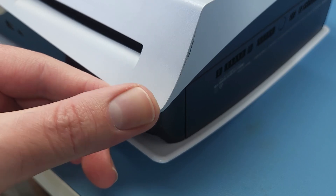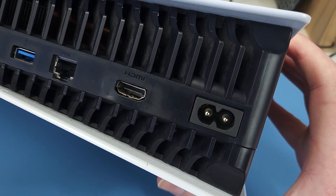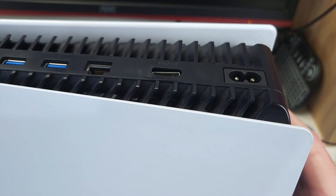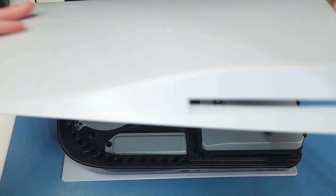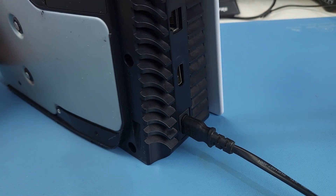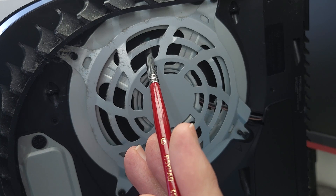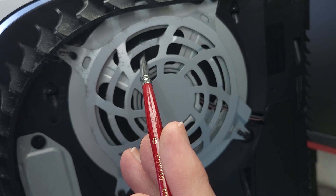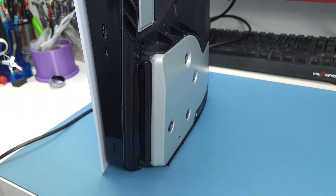It's in decent condition, with only a few scratches and minor dings. But the HDMI port has clearly been mistreated. Let's try turning it on. No picture, but the fan does actually work. The Blu-ray drive works too.